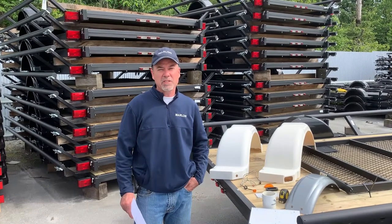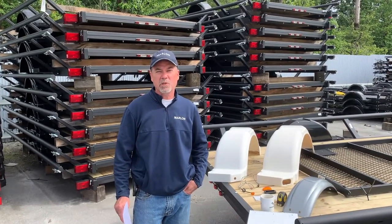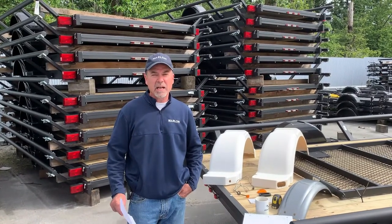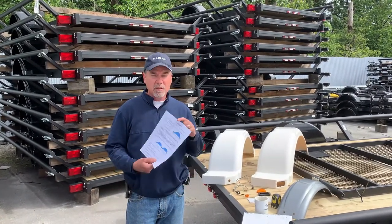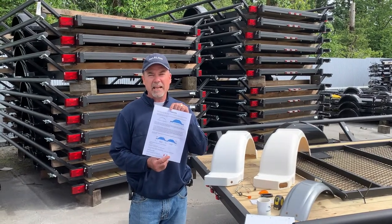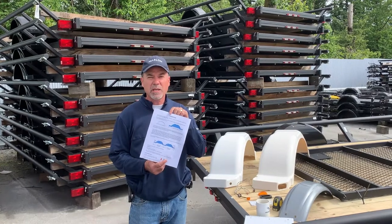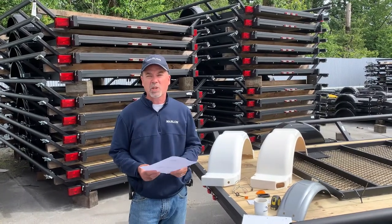We wanted to take a few minutes to explain how to figure out what fender you may need for your trailer. We've done a couple of things on our parts website — we've included a PDF that you can look at with a lot of this information, but sometimes it's easier just to watch a quick video.